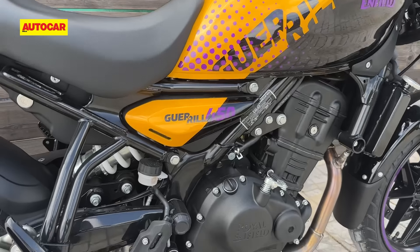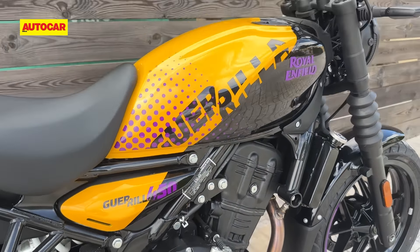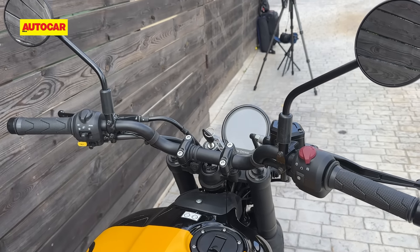Another change to the riding position is that the foot pegs have been moved up by about 30mm and back slightly as well. The handlebar is also about 30mm lower than the Himalayan and moved slightly back as well.